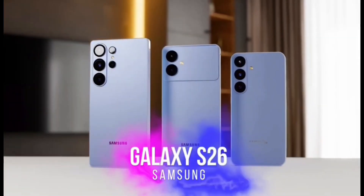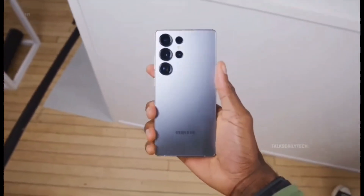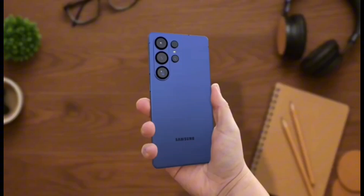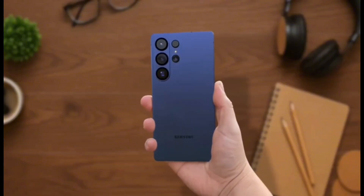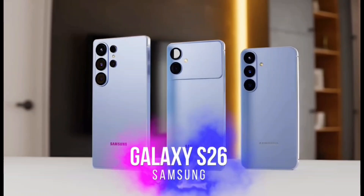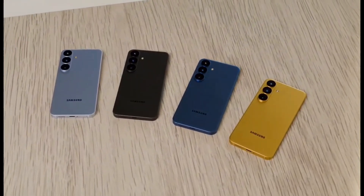If Samsung nails this, the Exynos 2600 could become a big turning point — it might even help Samsung reduce its dependence on Qualcomm in certain regions. Imagine a future where Exynos is strong enough to power every Galaxy flagship globally, with no more split between Snapdragon and Exynos markets.